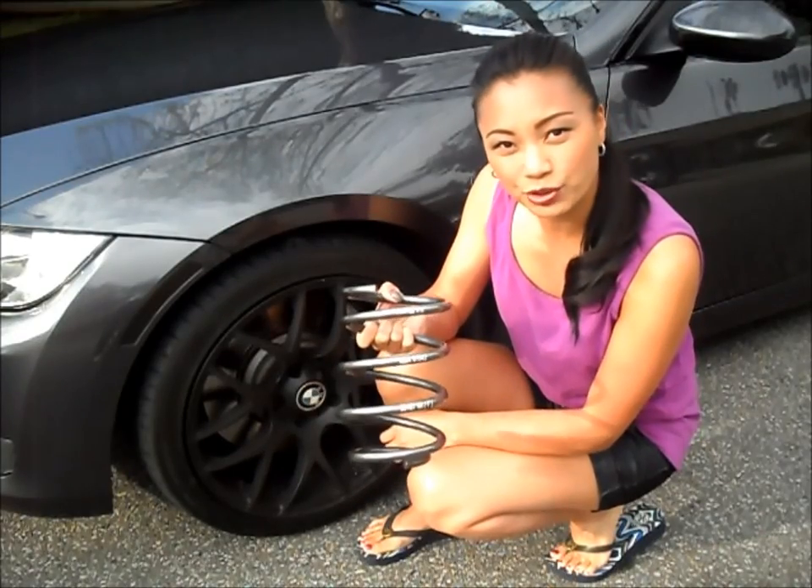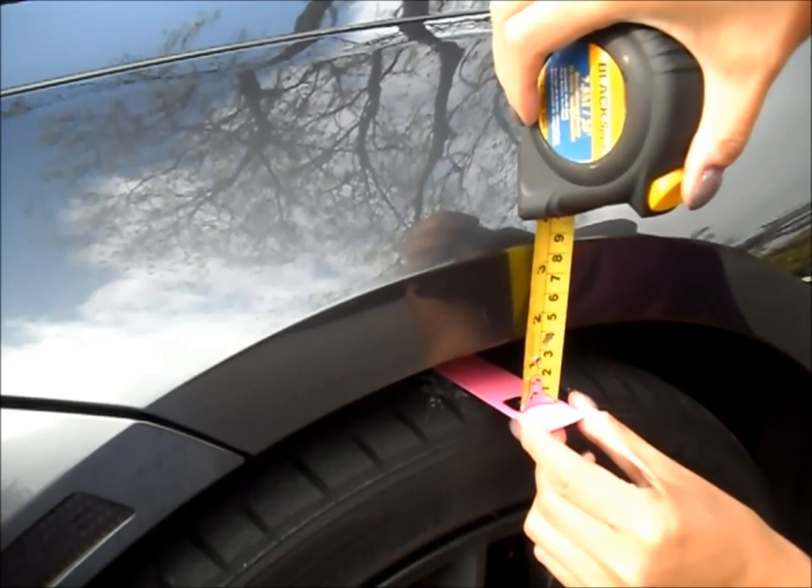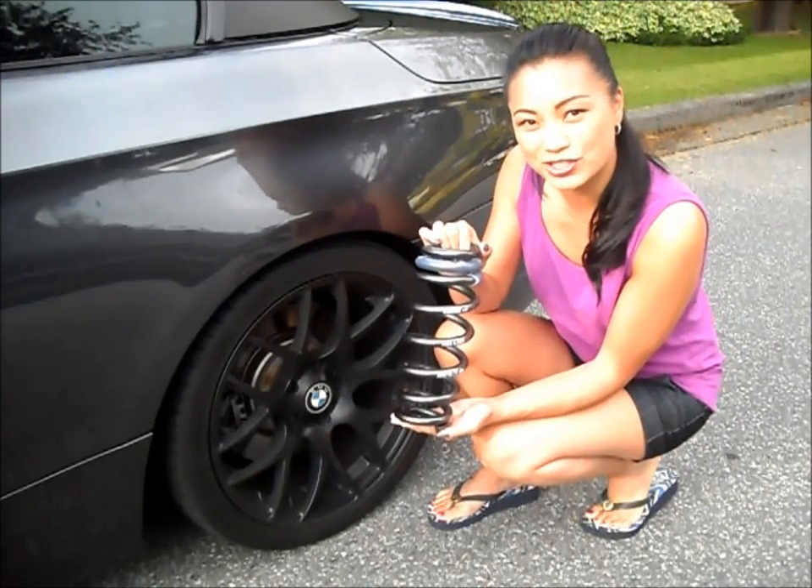This is the front spring, which will create a 1.3 inch drop. This is the rear spring, which will be a 1.2 inch drop.